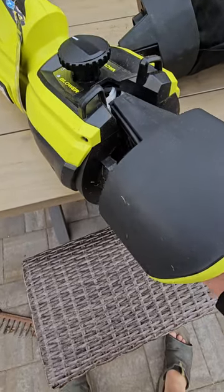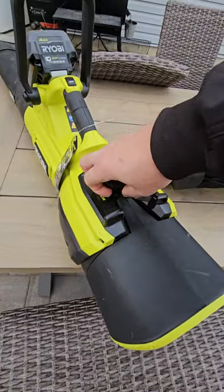You can switch this over to a blower as well. Check this out — just go in like so, just lift up on that, and pull in.